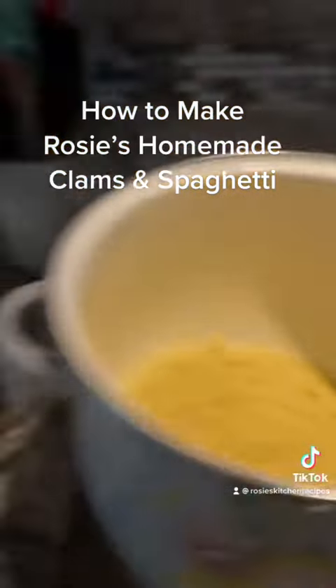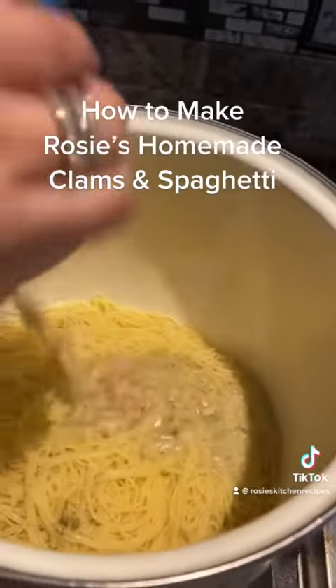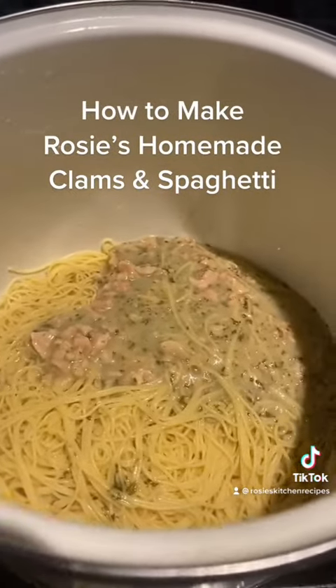We have our pasta in here. We have our cans of white sauce. I'm going to take the white sauce and pour these cans in — I have three of them that we're going to pour in there.